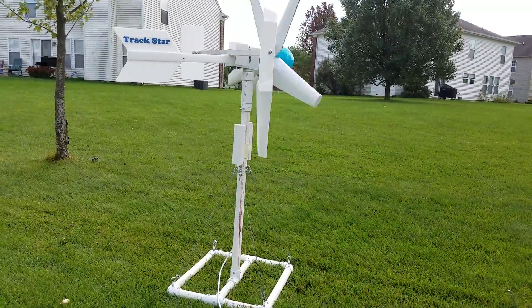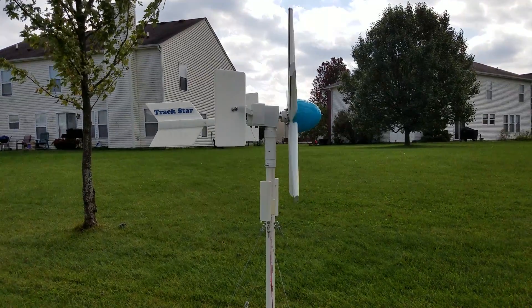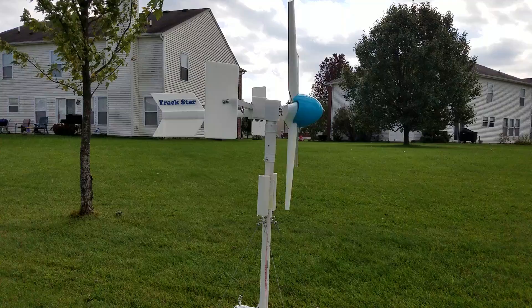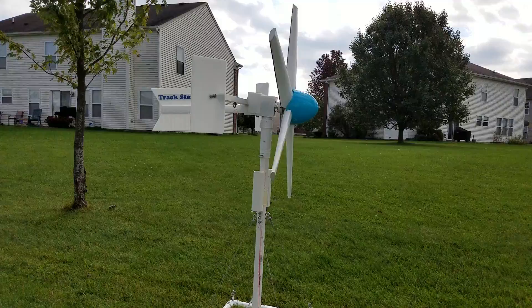Hello guys. Welcome back to my world of miniature wind turbines. If you remember from my other videos, or if you've never been to my site before, you'll remember or you'll know now that this is TrackStar.